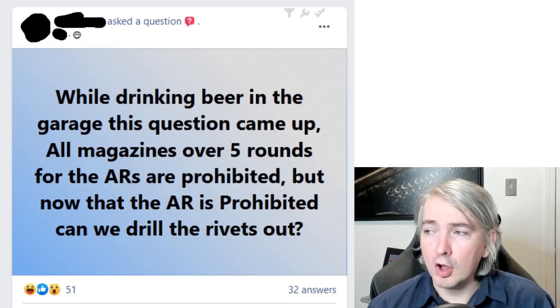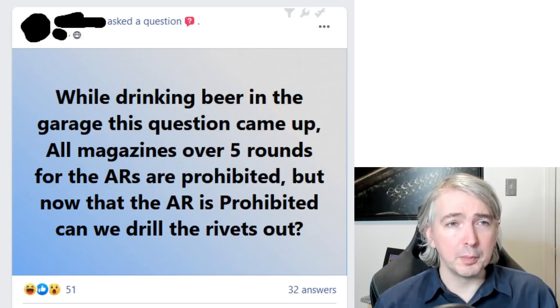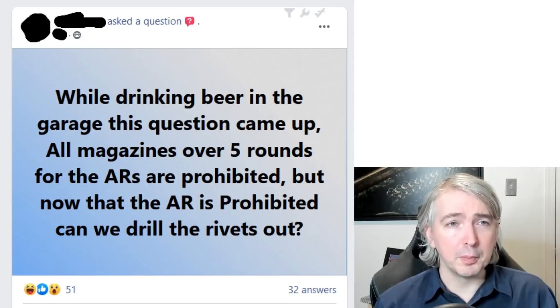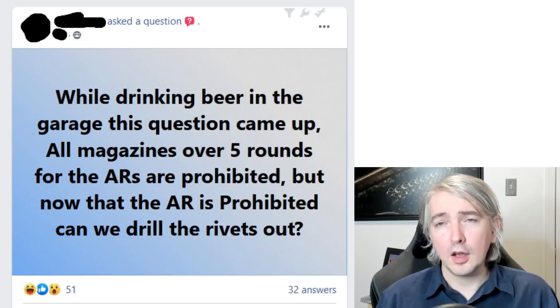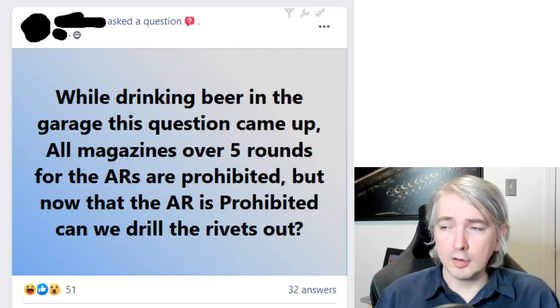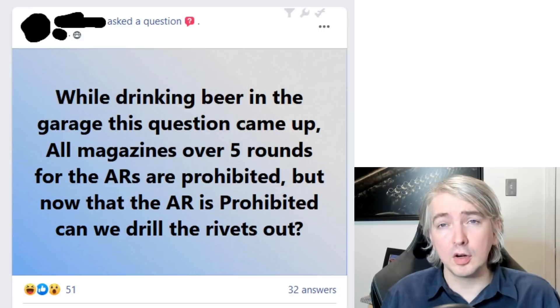This one notes: while drinking beer in the garage, this question came up — all magazines over five rounds for the ARs are prohibited, but now that the AR is prohibited, can we drill the rivets out? For those not familiar, most magazines are manufactured to their standard capacity, and when brought into the Canadian market they get modified down to our legal limits, often by setting a pin or some other modification to prevent accepting more cartridges. What he's asking is: can I undo those modifications so it can be restored to standard capacity?